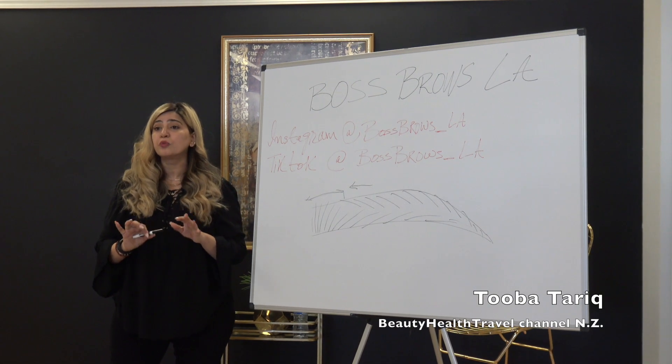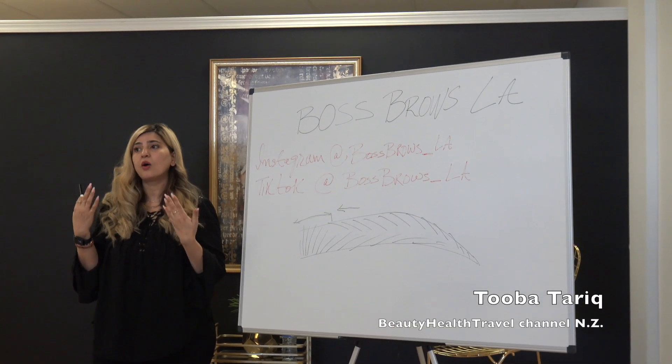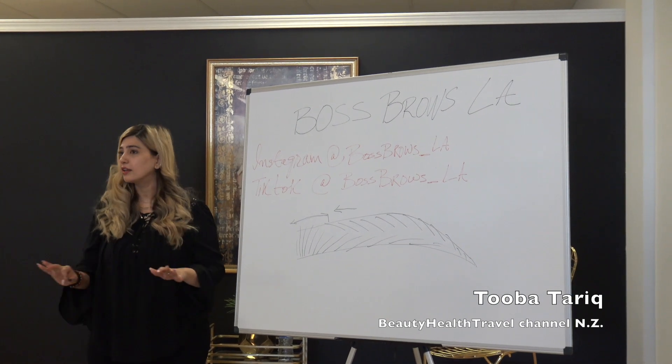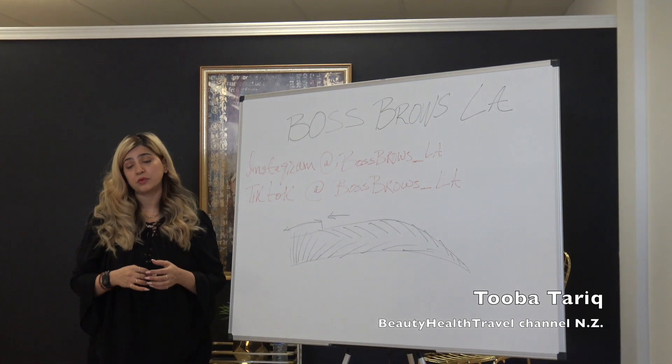They just want to have like a super clean look and that's it. Like my eyebrows - I never shaped my eyebrows because this is how I like to wear them. It's just nice and clean, and I don't want to go into shaping. But some girls, they are so much into shaping. They love to get their eyebrows shaped.